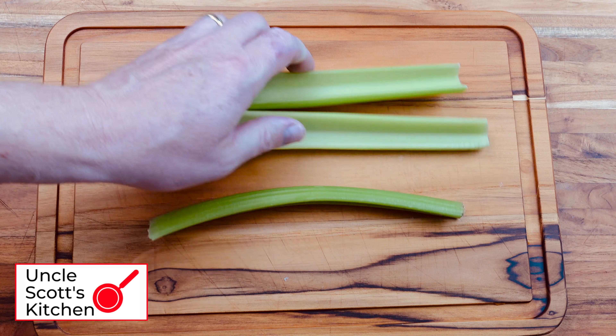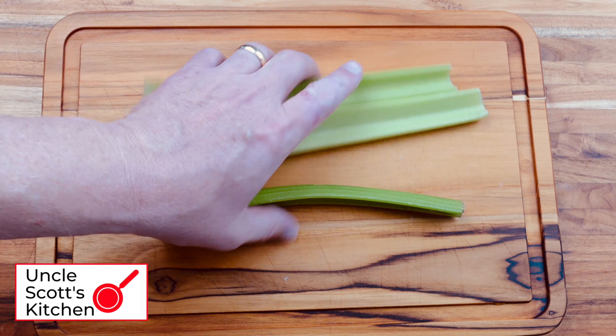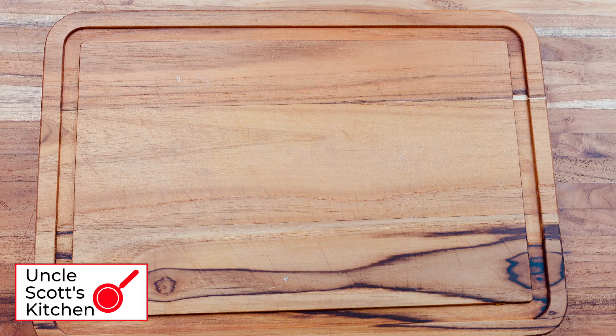Now my mom adds celery, but I'm a big boy now and I don't like chopped celery in my potato salad, so it is your choice.